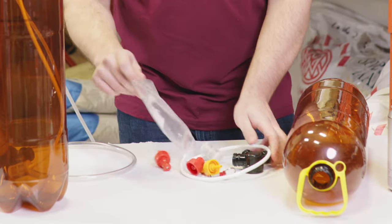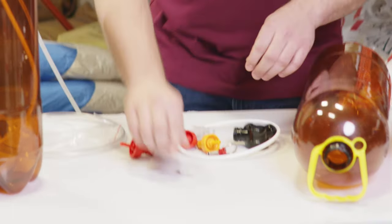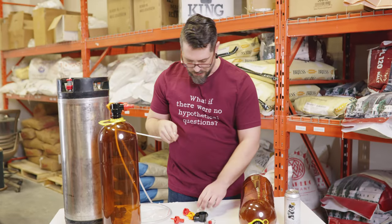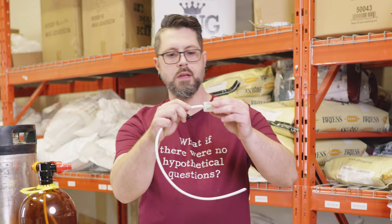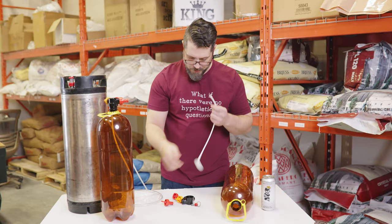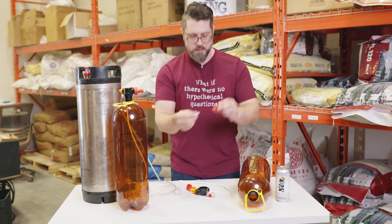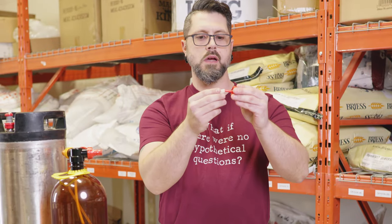I already did this once before, so it's pretty darn easy. First thing we're going to do, we've got our nice little hose. We put it into the dip tube screen — boom, like so. Then we'll put that down for a sec. We're going to put this onto our ball lock connector, like so.